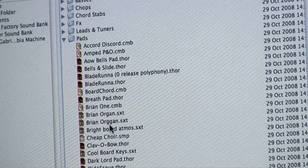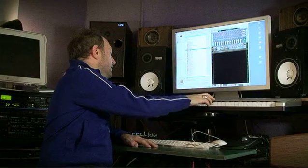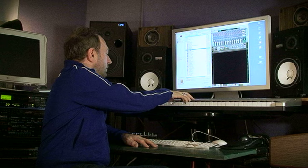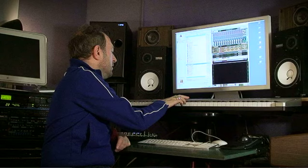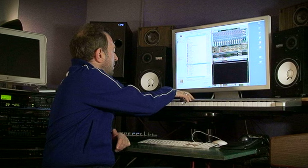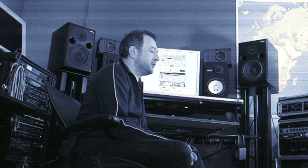The next category is pads. There's the Brian organ, which is slightly inspired by Brian Wilson. There's also a combi called the Ladyhawk pad, which is a combination of different sounds I used on a track on her album — at the back of the track called Morning Dreams, used with a choir.